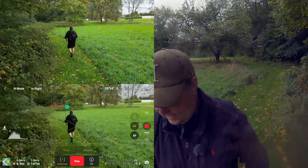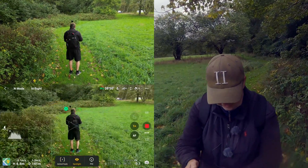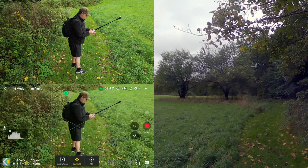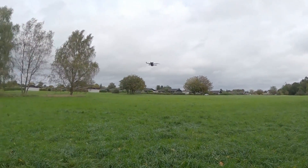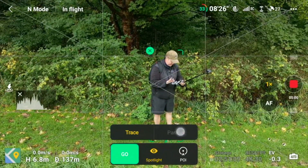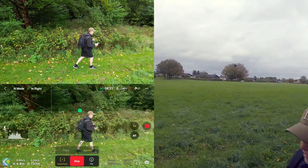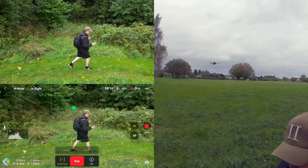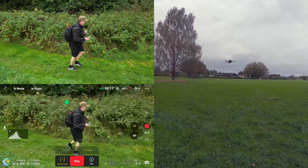It still follows along very nicely. Let's stop it here and go to the side. Let's test parallel tracking — active track parallel, go. Because there's no side sensors on the drone, we need to be very careful about the bushes down there, so we will stop it right before it gets to those.